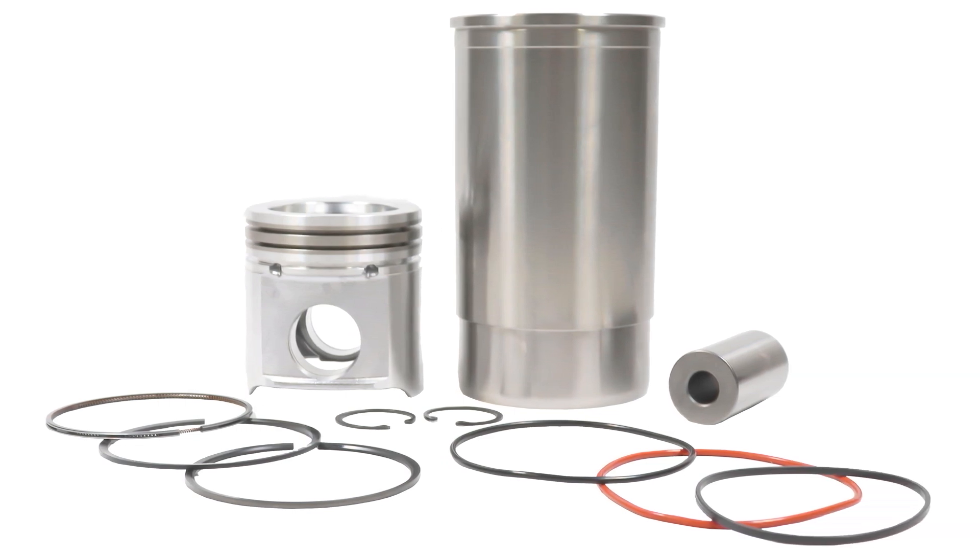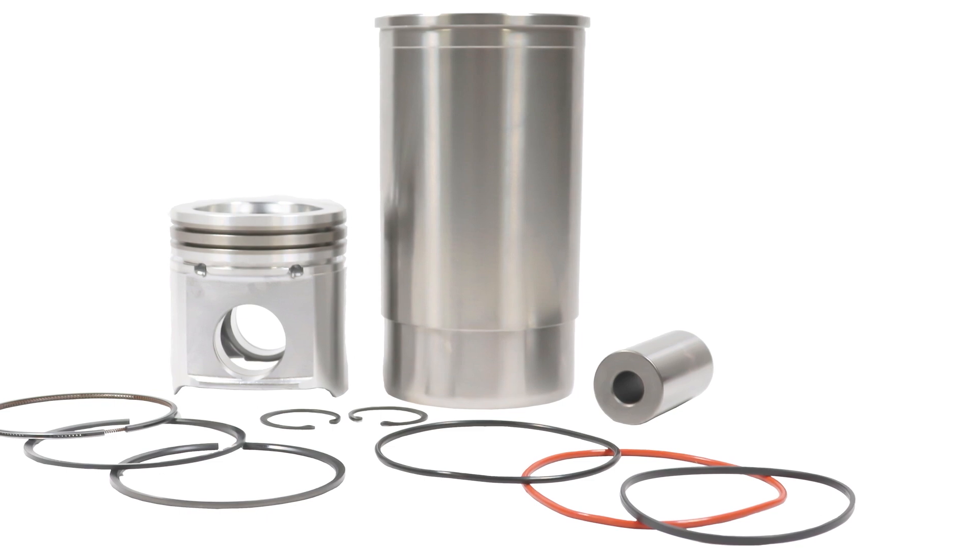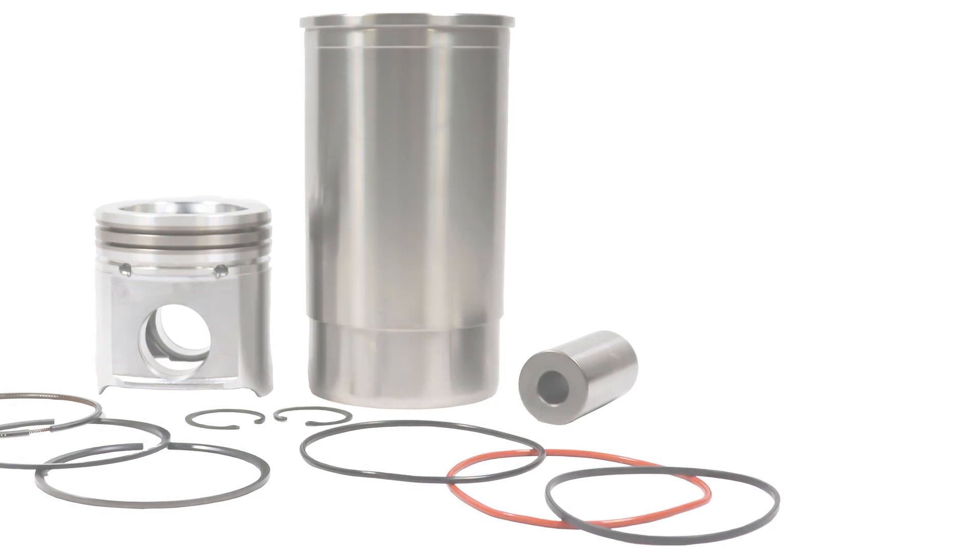We have the induction-hardened cylinder liners where applicable. John Deere does induction-harden their liners.